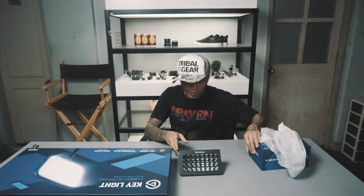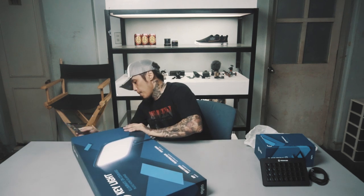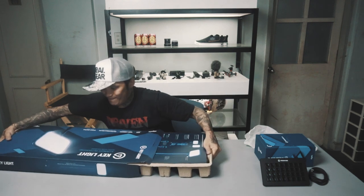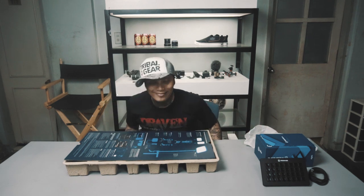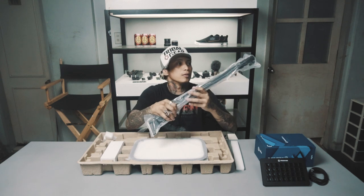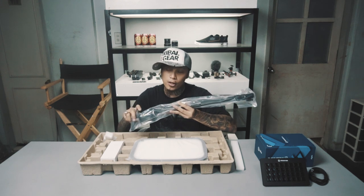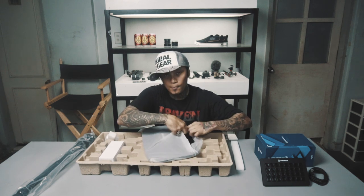Pwede mo siyang tanggalin — may magnetic clamp siya. Paano natin gagamitin ito? Papakita ko sa inyo next time. Ano nasa loob ng box? The stand — yung stand, built for clamping para sa table. So for streaming talaga. The unit itself.